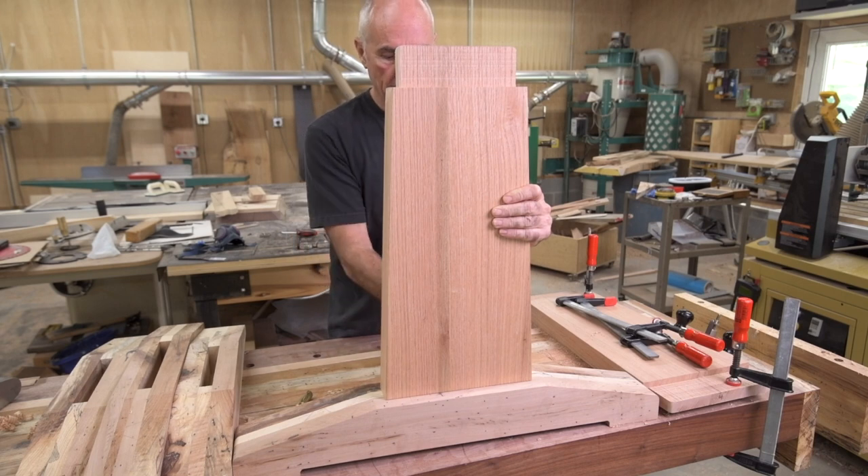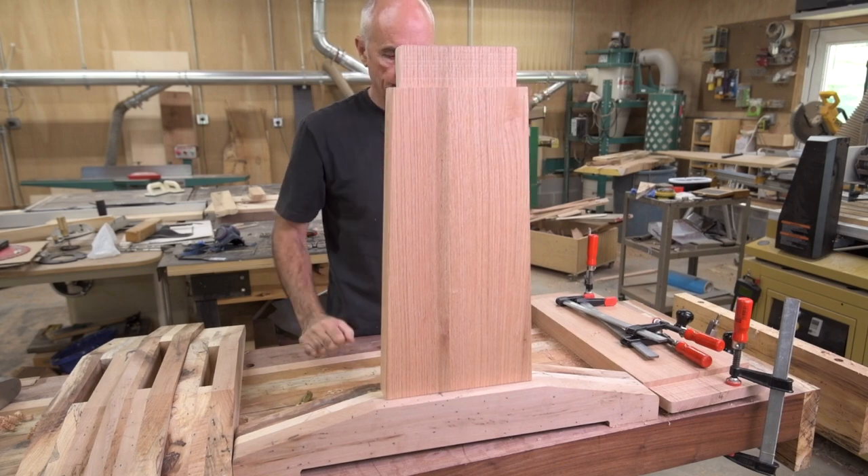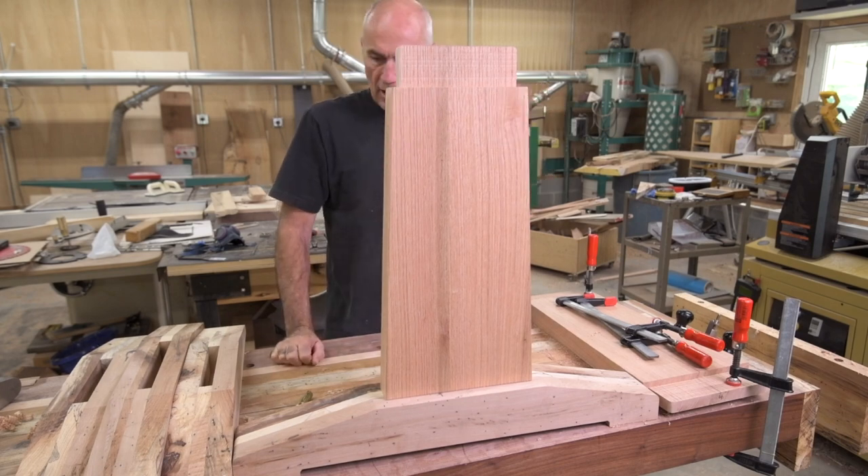I am going to pin it with a dowel and a little bit of glue. Three more to do.